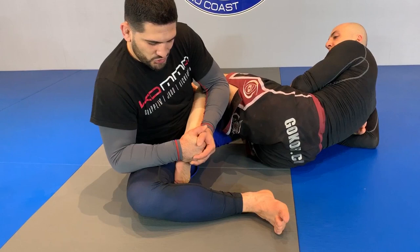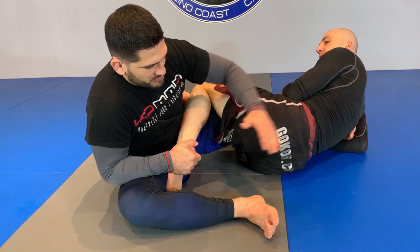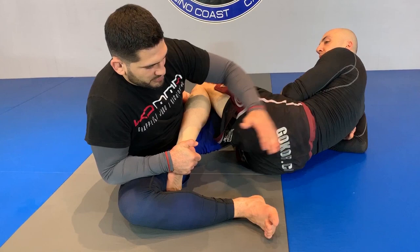The secret to this is not just the pull. I need to make sure that this leg goes almost straight down on his back. From here I start squeezing this leg as I pull the foot.